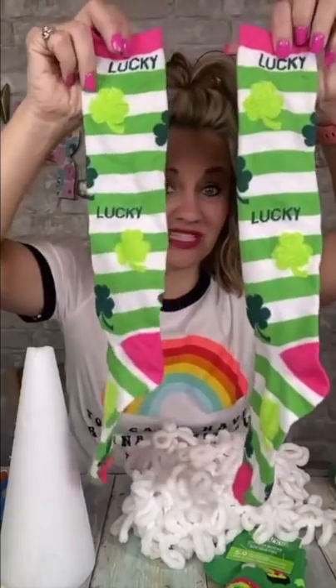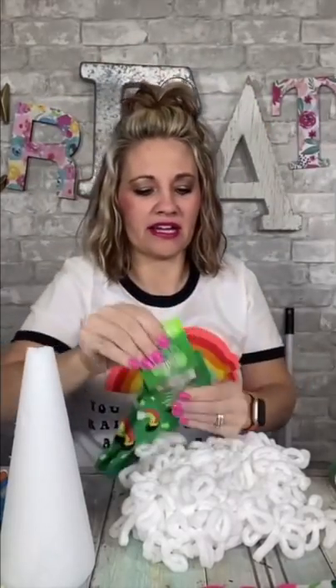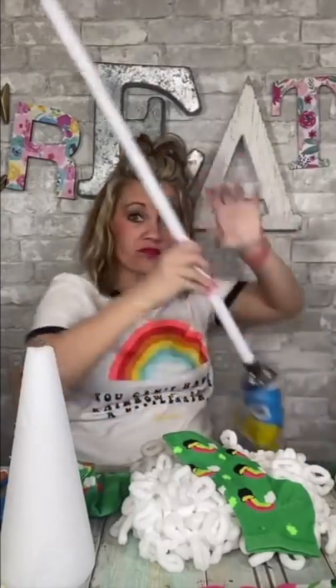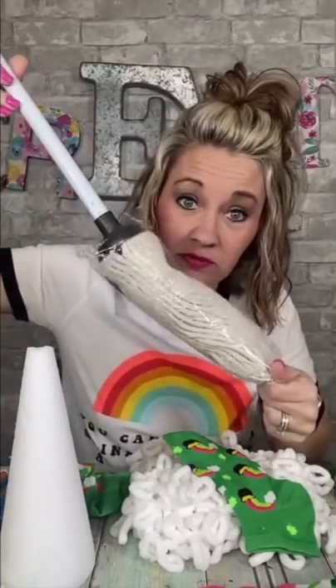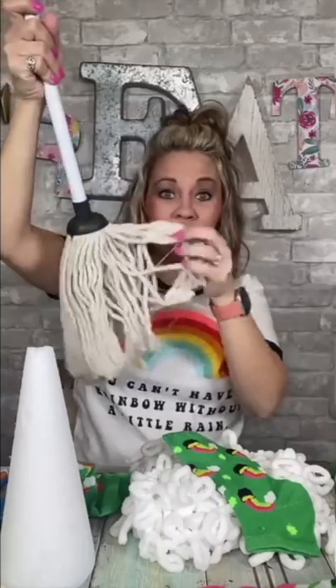I got these socks — tell me how cute these are. I got these socks at Dollar Tree. I think for this one I'm actually going to use these because they kind of match my rainbow shirt. They're from Dollar Tree, so they were a dollar. I love to find really cute socks to use for a lot of different things, but they're really fun for gnome hats. So what I'm going to do today is I'm going to take this mop, which is also from the Dollar Tree.